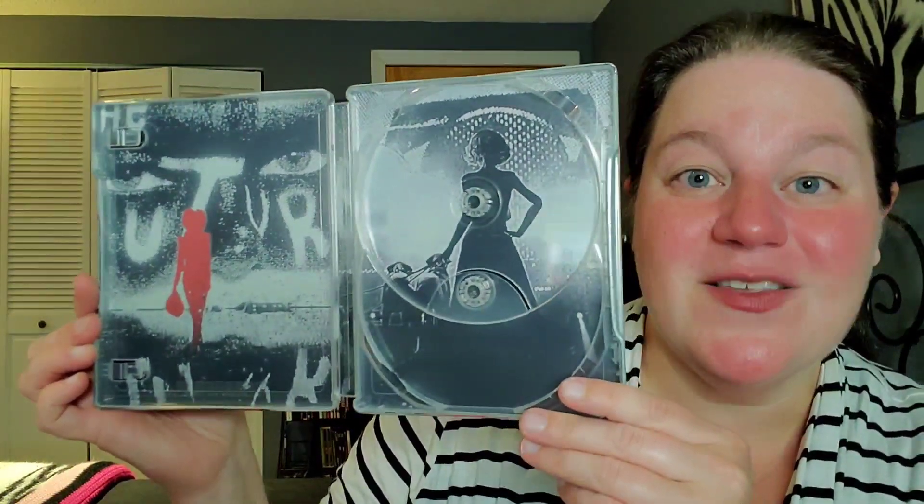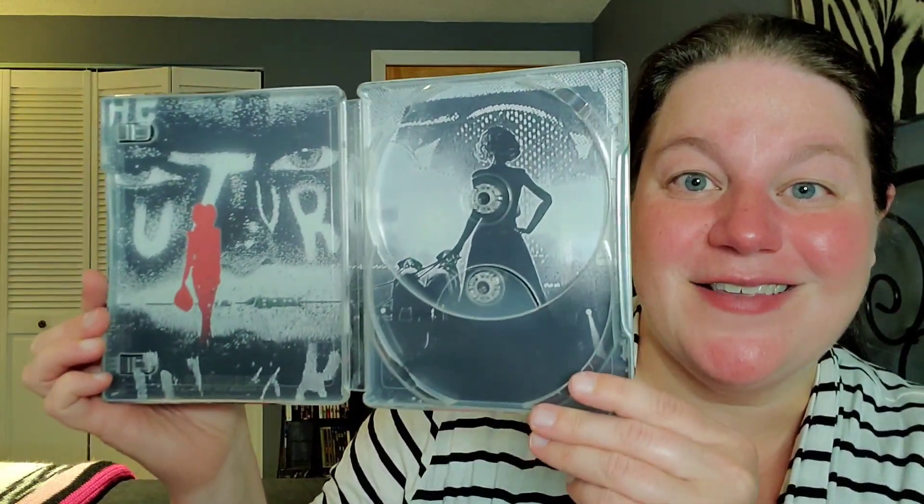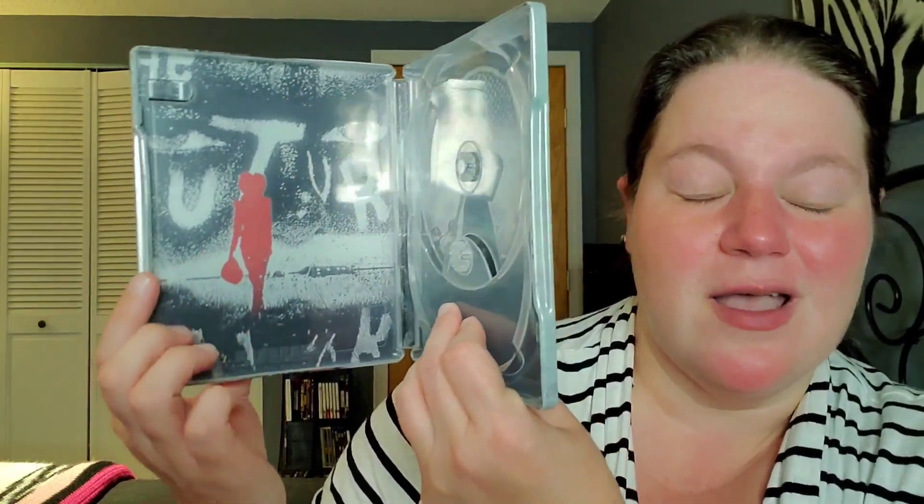This is what I'm talking about, people — this is how steelbooks should always look. We have right here what I think is the clip at the very end of the movie — a little shot of her as the credits start to roll — the silhouette of Cruella with the dogs. And then over on this side, her with the feather mask. Just amazing. I'm absolutely loving and adoring the steelbook.